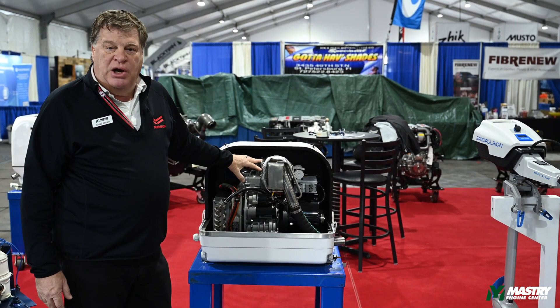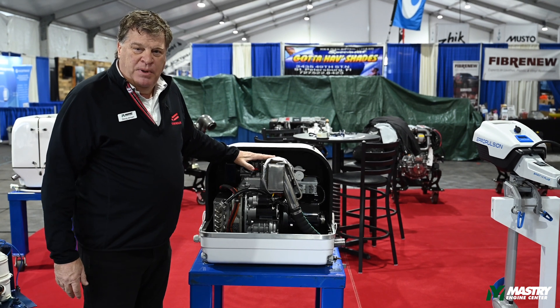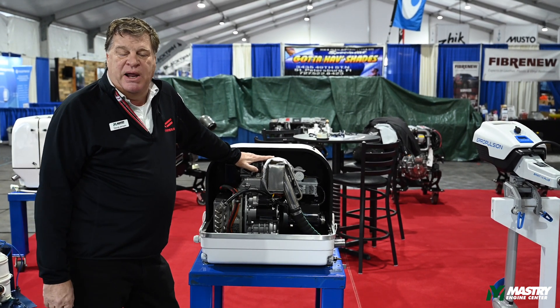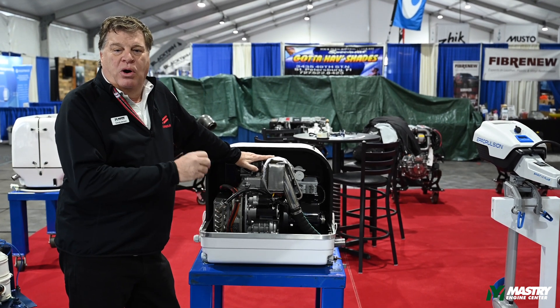This is a Yanmar-based generator. This engine is an air-cooled generator, but it's rated and certified as a marine engine — all the EPA ratings, and it's been ABYC tested for exhaust. All are marine ratings.